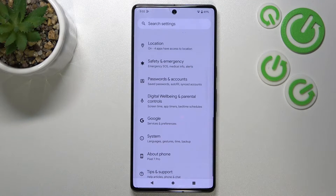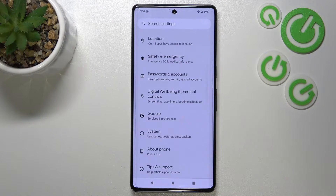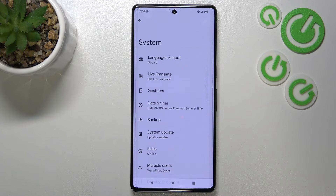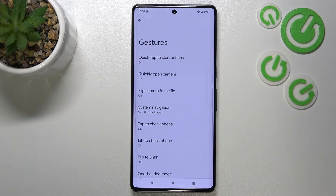First of all we have to enter the settings and now let's scroll down to the very bottom to find the System. Now we have to tap on Gestures, which should be on the third position. And here let's tap on System Navigation.